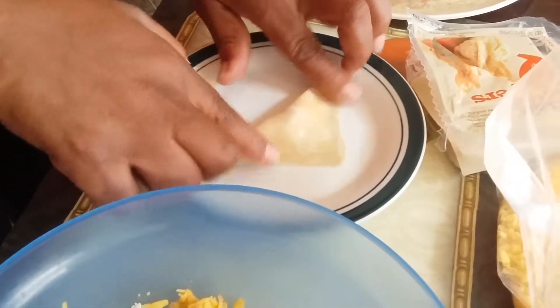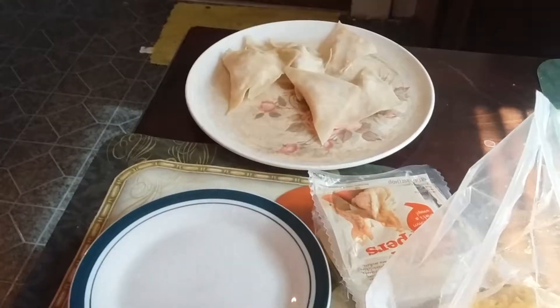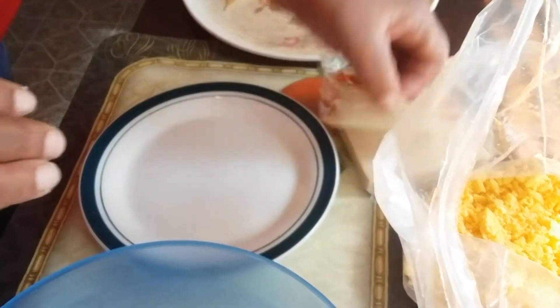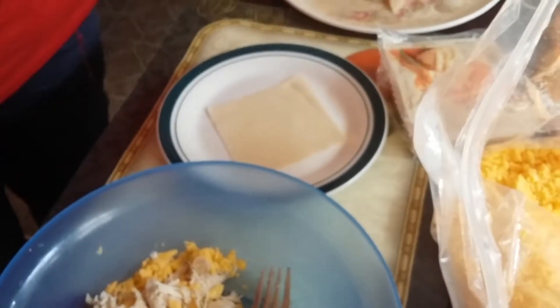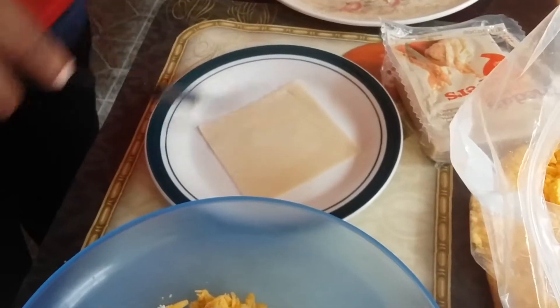You can make these for parties, for the kids, for the grandkids when they come over — just something simple. You can do them early in the morning so you can have them ready to take on the go, anything you'd like.